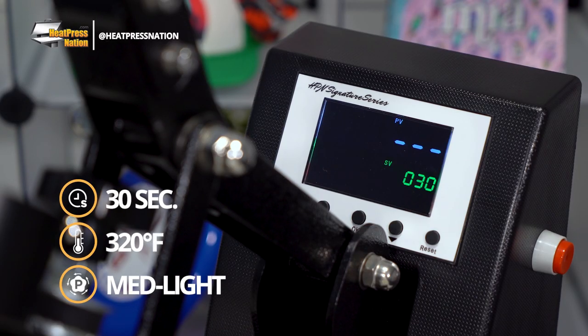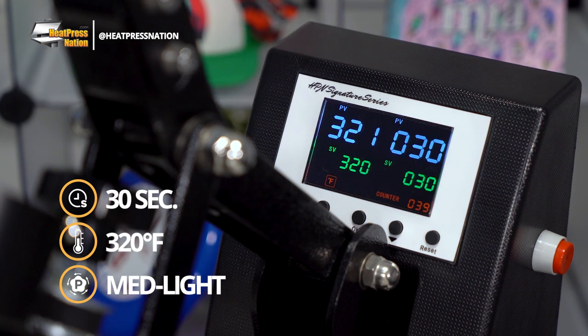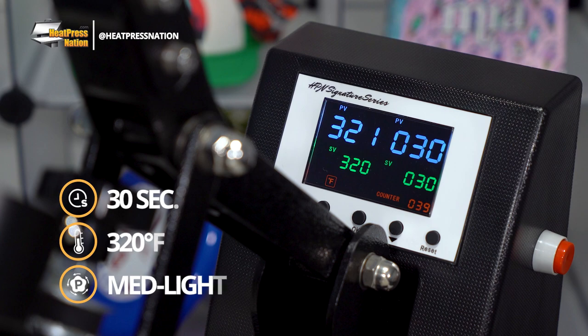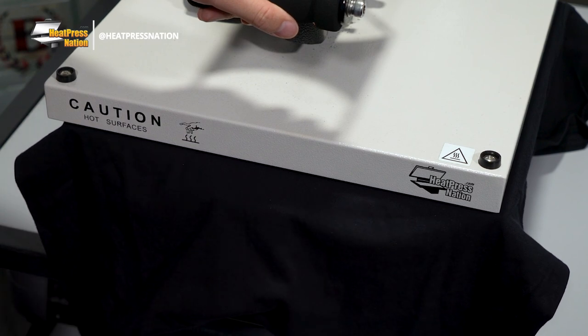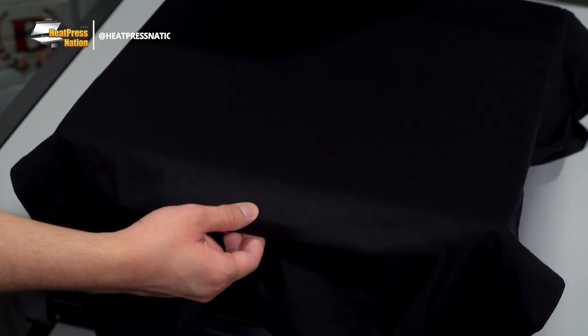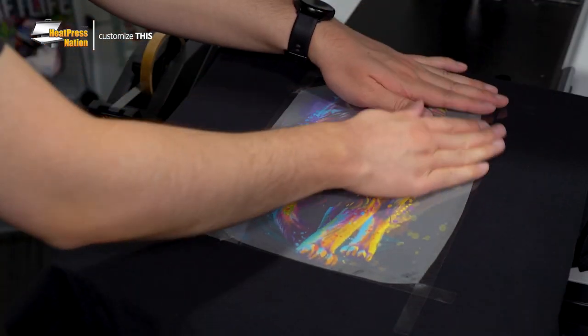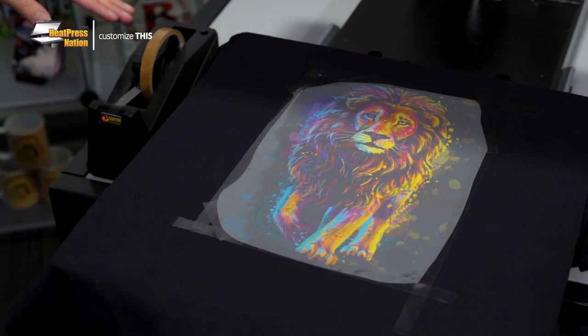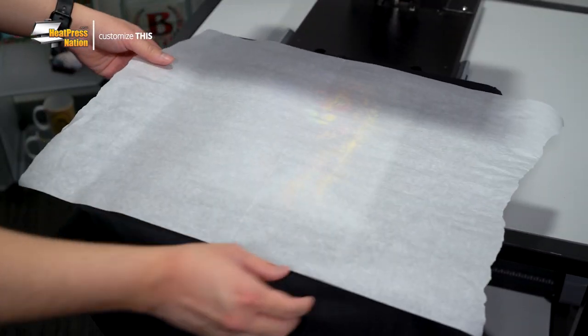To apply your Forever Laser Dark Transfer, you'll need to change your time to 30 seconds, but keep your temperature and pressure as is. Bring your shirt to the lower platen of your machine and pre-press it for two to three seconds. Afterward, place and align your image where desired on your shirt and use heat tape on all four corners of your transfer to keep it in place. Once it's been attached, cover your shirt with parchment paper, then press.